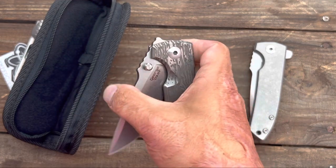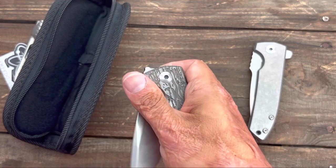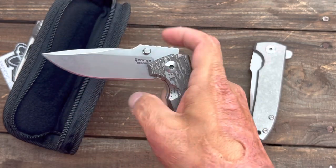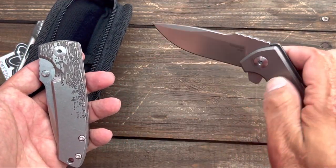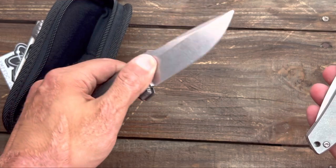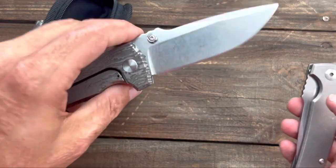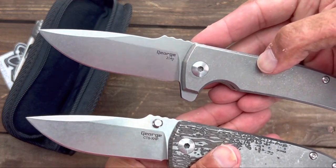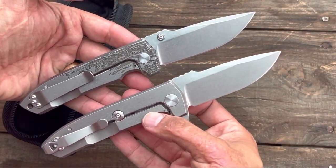This one right here is on phosphor bronze washers, and these things usually break in really, really nice. It already feels nice and smooth and I can tell that once it breaks in it's going to be way smoother. This flipper comes on bearings — I'm not sure why he never did one of these on bearings. The thumb stud ones are in XHP steel, and the flipper is in 204P, which is basically M390 or the other analogs of M390.